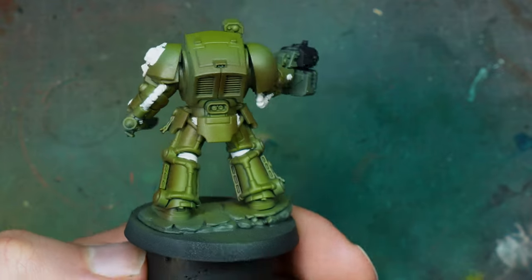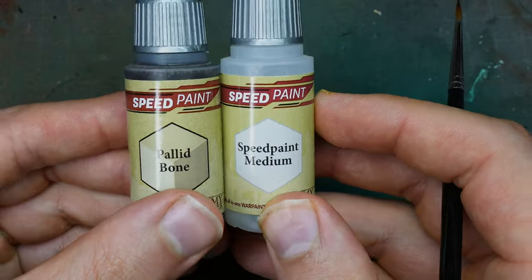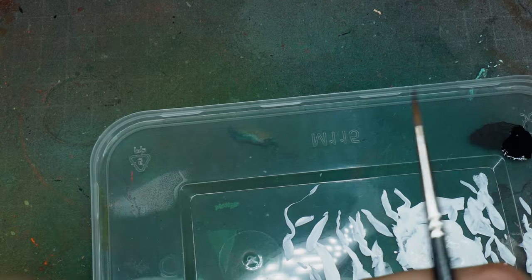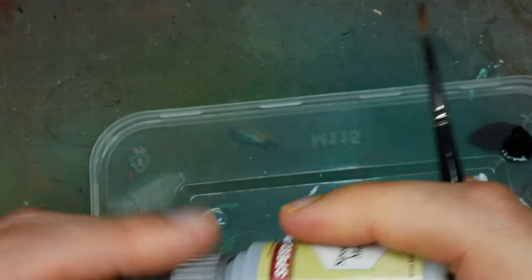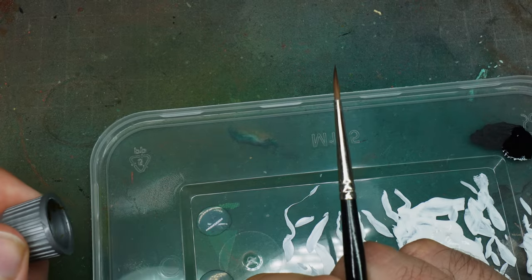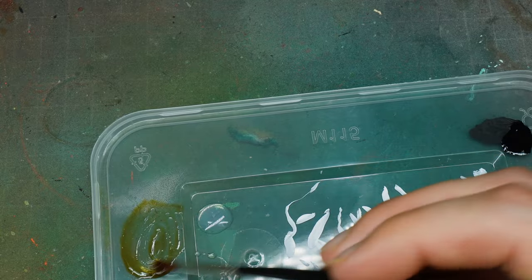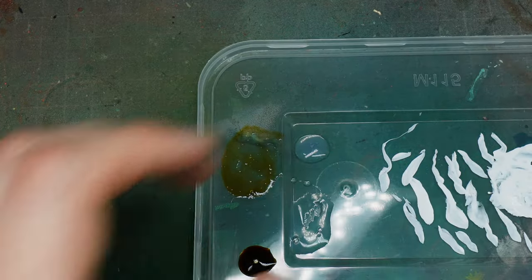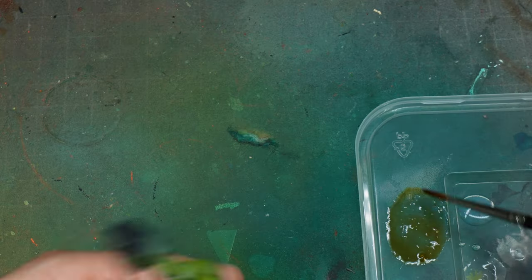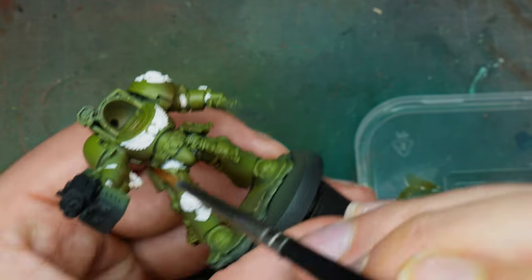I skipped the next bit because it was super boring, but basically I painted army-painted white onto the areas that will need a speed paint. We want that layer underneath to be quite bright because we're going to use speed paint over the top of it. I didn't do it on camera — you don't need to watch me paint things white — but just be neat and tidy when you do this. It's the most boring bit of the process, but the speed paint speeds things up obviously.